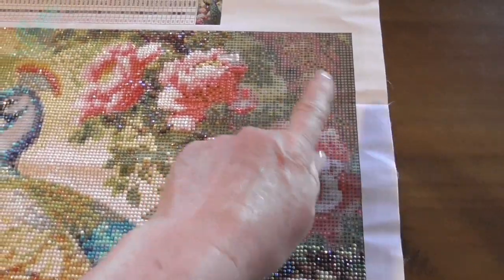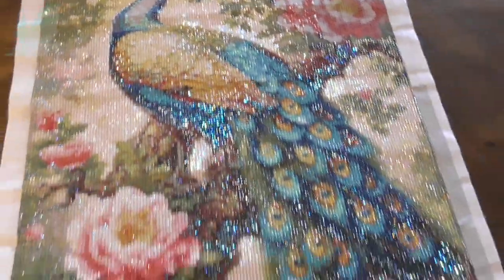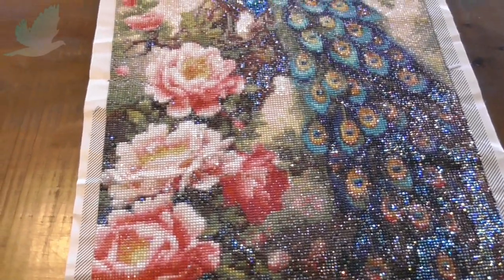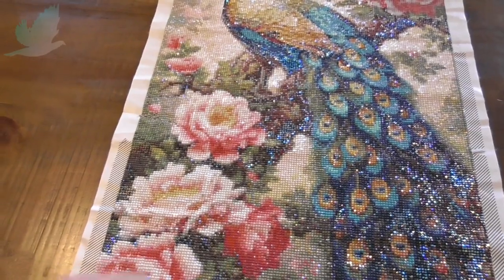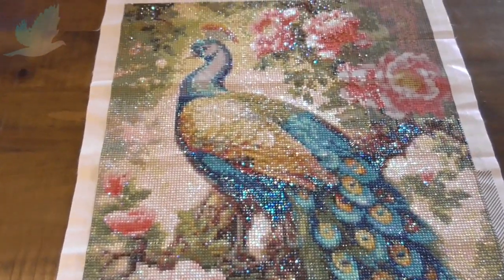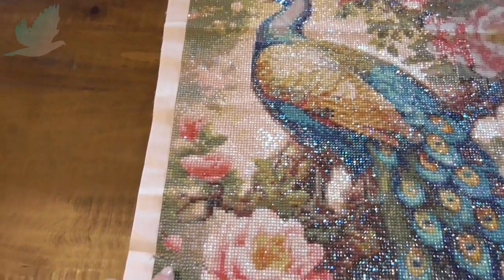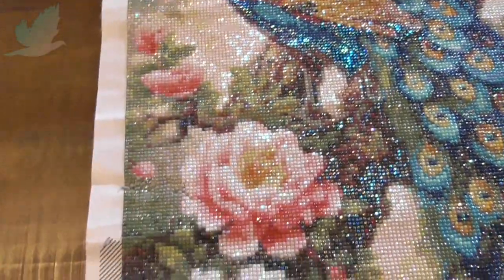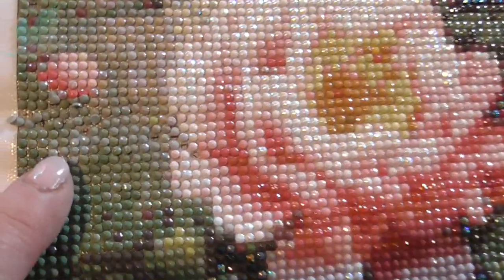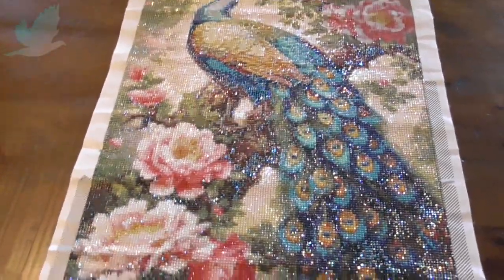I've just got this rose here to do and a bit of the background. I have been enjoying this, but the drills do tend to slide a little bit because it's such a big painting — you do have to lean on it. I've been using some of that special release paper and that helps a bit, but when I finish a section I just use the roller to make sure they're pressed down. This is an example of my fault — when I was working on this top end I rolled it up loosely and look what I've done, so they do slide off quite easily. I will be finishing this off with a protective sealer of some sort.